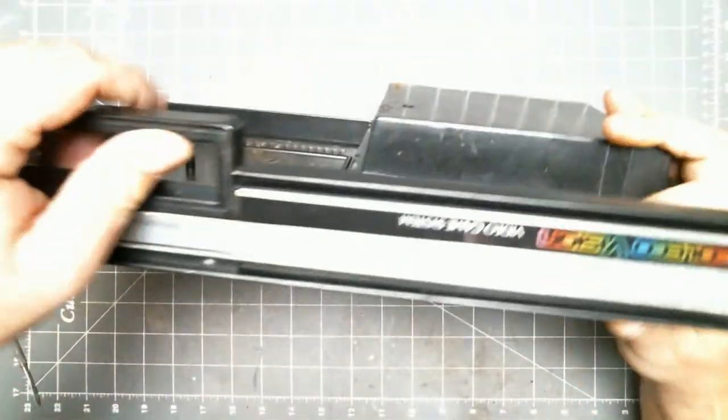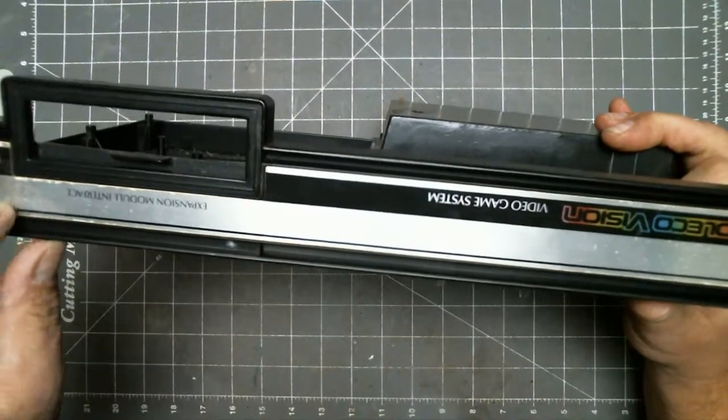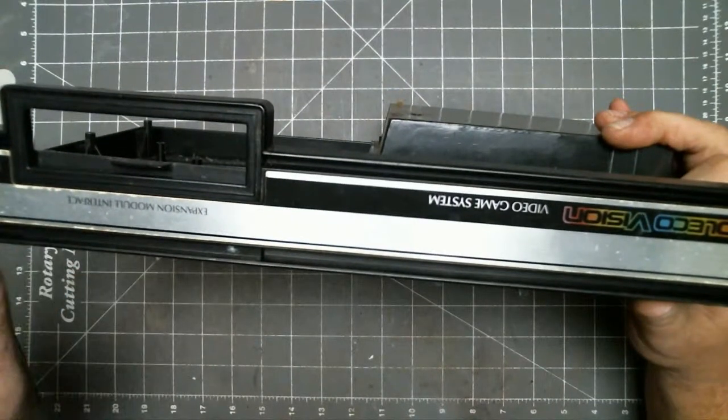In order to get the screws out, you have to remove this large sticker here. But it is very likely you will damage it.